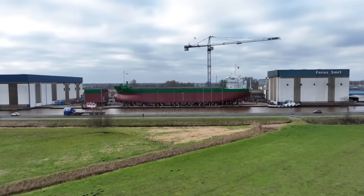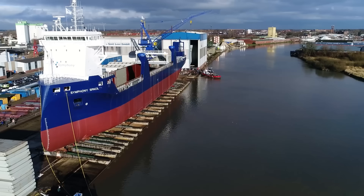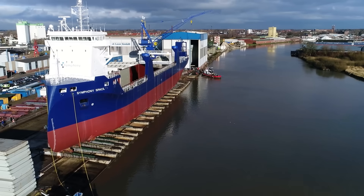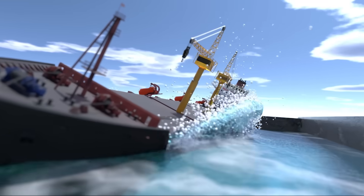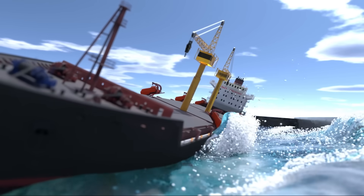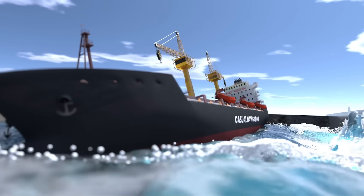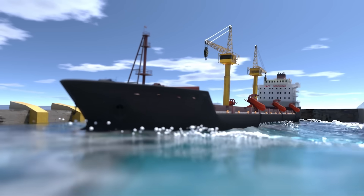When the water runs narrow and space is tight, end-on launching just isn't an option. There's no room for a ship to roll straight backward, so shipbuilders turn the vessel 90 degrees and launch it sideways. At first glance, it looks dramatic — almost violent. A wall of water erupts, the hull crashes down, rolling dangerously before it finds equilibrium. But like everything else in shipbuilding, it's controlled. Calculated chaos.